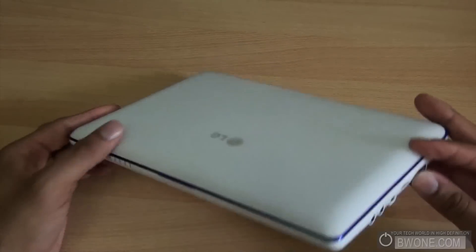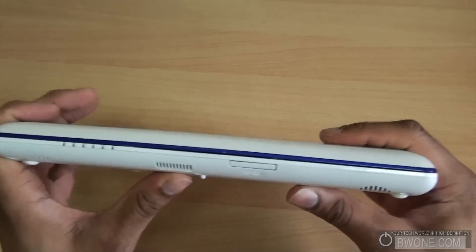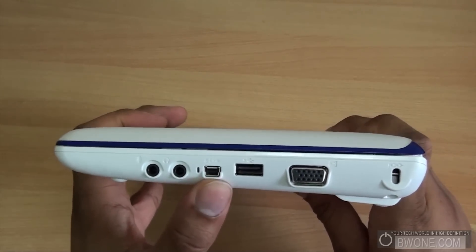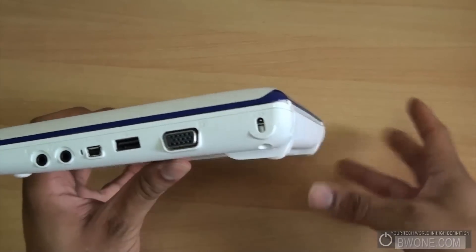Sliding around to the front, you have your nice LED indicators and your media card slot. On this side you have your microphone port, your headset port, S-Link port, USB, VGA, and your lock port right here.